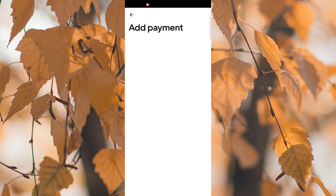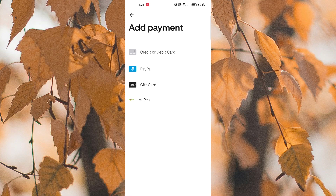Look for the payment options and choose Add Payment Method. Then select Credit Card from the list of available payment methods. Enter your EBT card information as prompted, including the card number and expiration date.